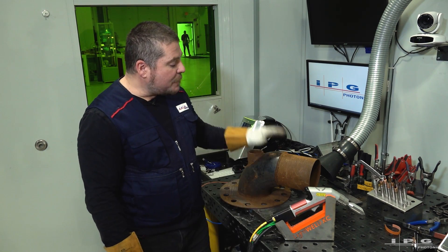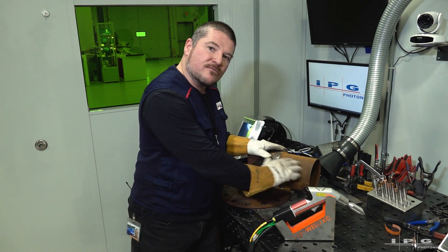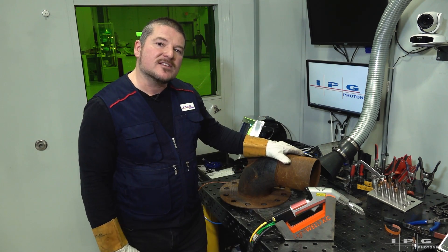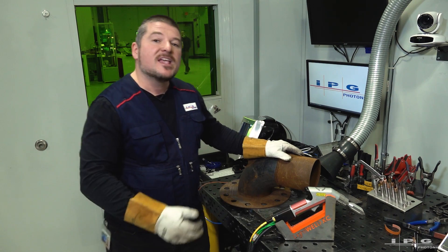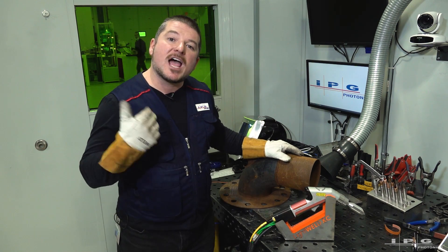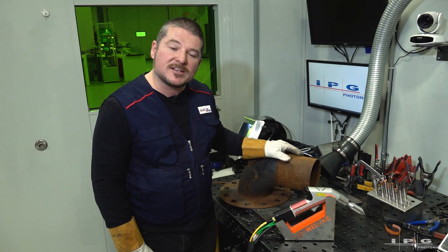Today we're going to be cleaning up this pipe on flange assembly. As you can tell, it's got a thick patina of rust, so we're going to be taking this off using an IPG preset. An IPG preset is basically a program that IPG has put into the machine so it's ready to go once you get it out of the box.